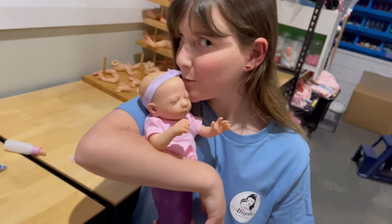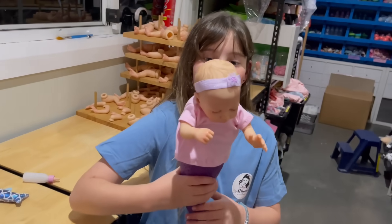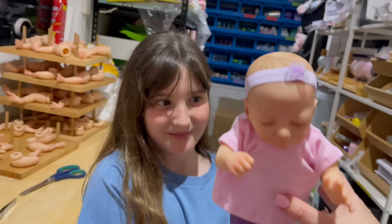Thanks for watching our video, guys. We just thought we'd like to show you how we make a mermaid baby. It's the very first one we've made, so we weren't even sure exactly how she'd turn out, but I think she turned out even better than we thought.